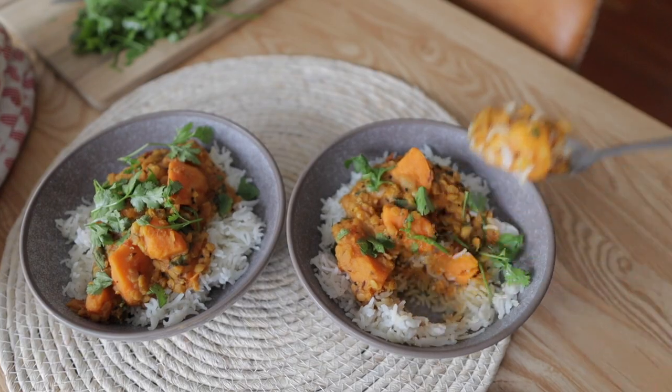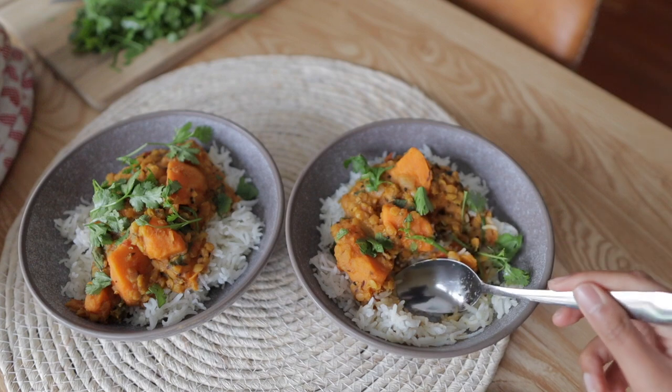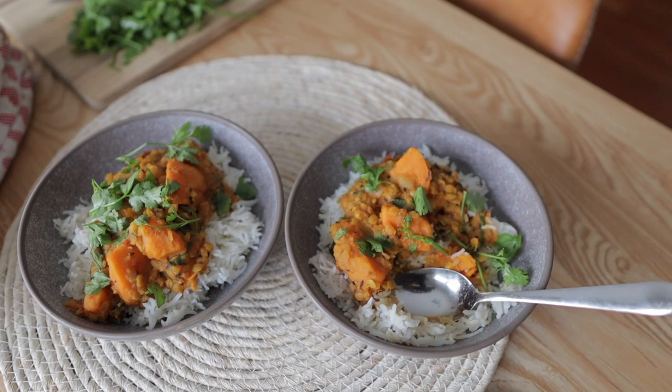As always, I'll leave the written recipe down below in the description box. Thanks for watching and I'll see you guys next time!